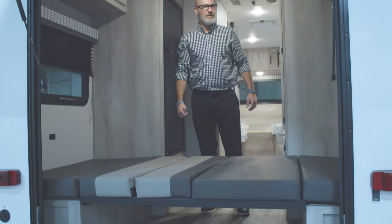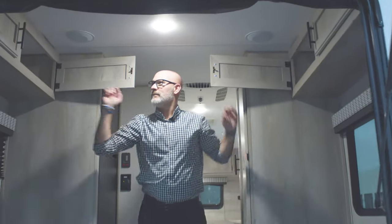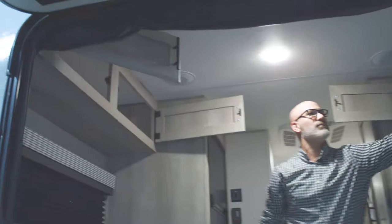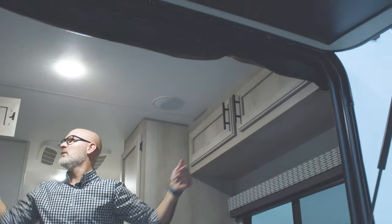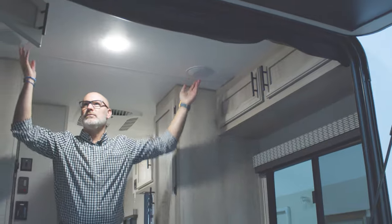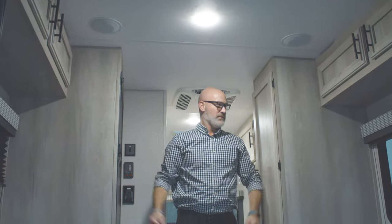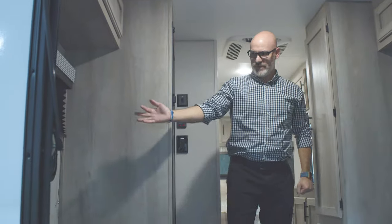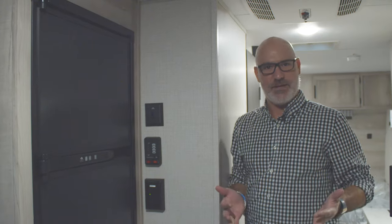Above here you do have more storage — a big, long cabinet with storage inside and out. You also have your two interior speakers, nice big windows, and one exit window. There are two outlets in the back end as well.